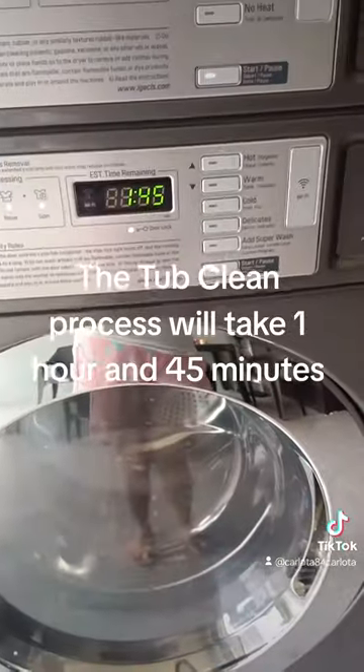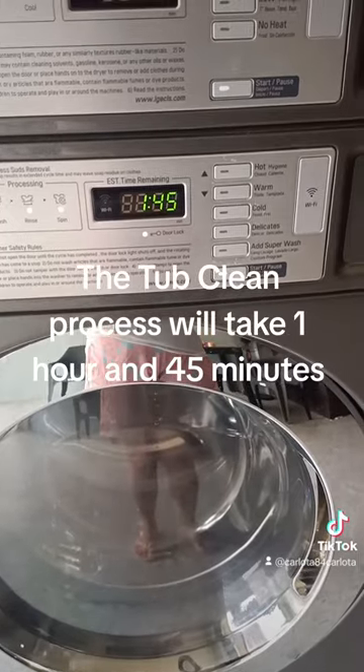The tub clean process will take 1 hour and 45 minutes.